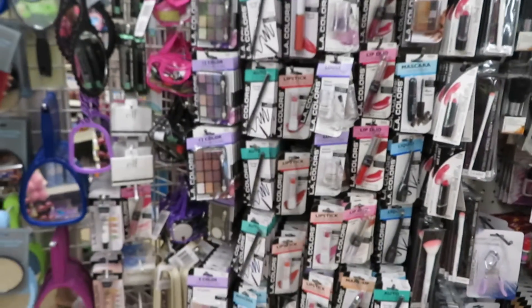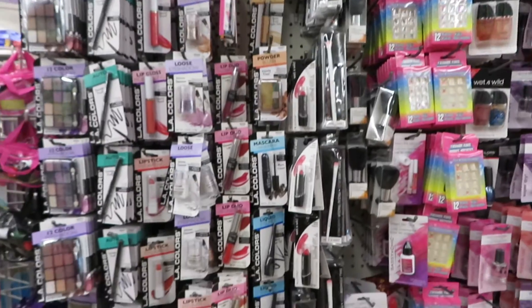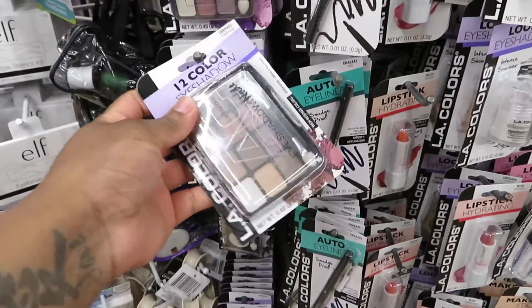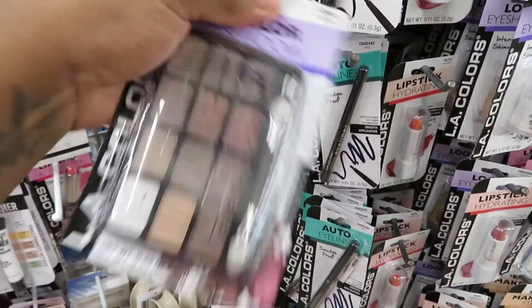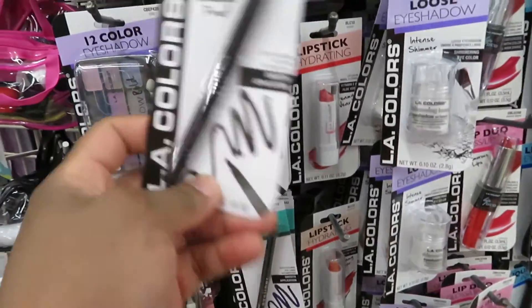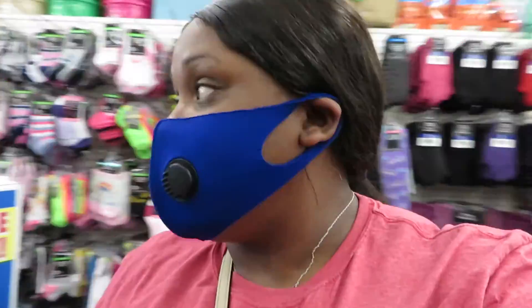So this is the Dollar Tree makeup. Y'all know I like natural colors so we're going to do one of these. This is the eyeliner — damn, y'all, that's it! So all I have in there that I need was the eyeshadow, eyeliner, mascara, and lipstick. That's all they had. They don't have anything else to me, so I'm going to go ahead and leave and we're going to start the makeup video.